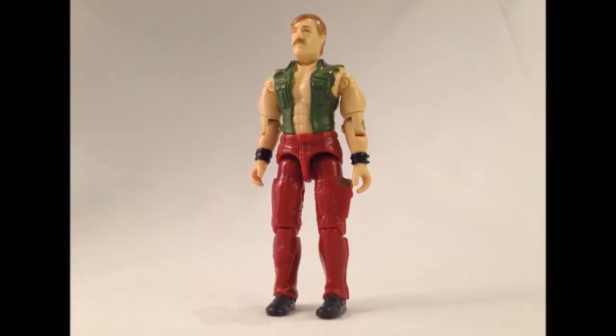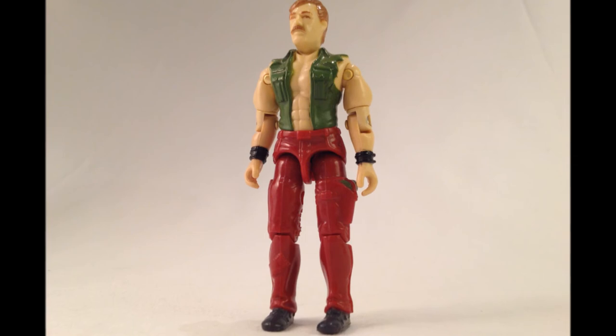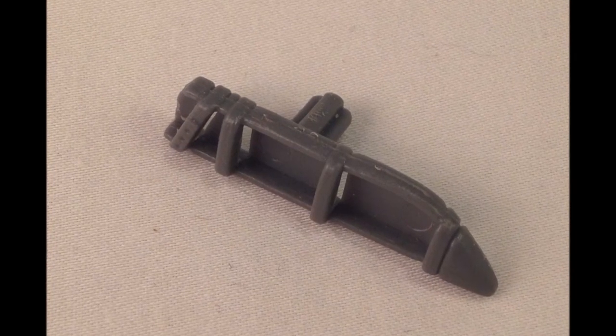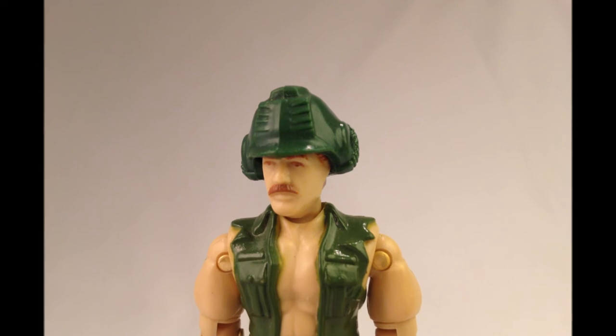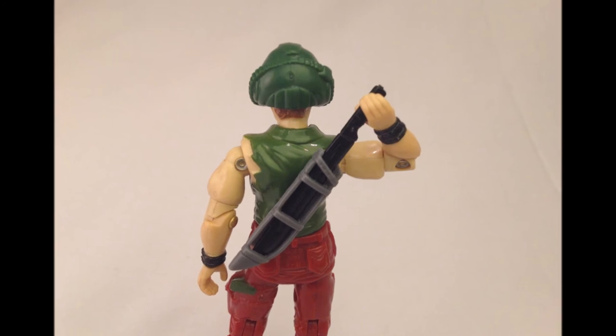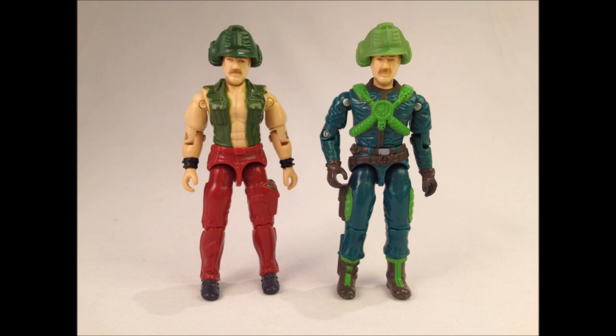Paint applications are sparse, especially on his sculpted belt which was omitted completely. He comes with three accessories — quite a lot for a vehicle driver: a helmet, a machete, and a backpack sheath for the machete. The helmet seems adequate for muffling the extremely loud noises the Mean Dog and its weapons no doubt produce. The machete is a functional tool for clearing back vegetation to allow the vehicle to pass, or to emplace the cannon when deployed. Wildcard's head was reused in 1991 for a new character, the battlecopter pilot Major Altitude. Allowing Wildcard anywhere near a battlecopter would be a very big mistake.